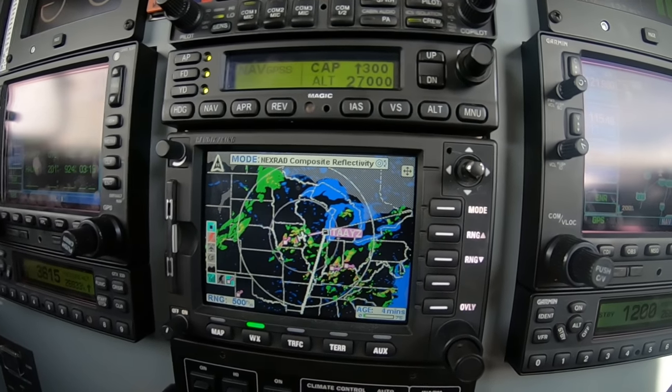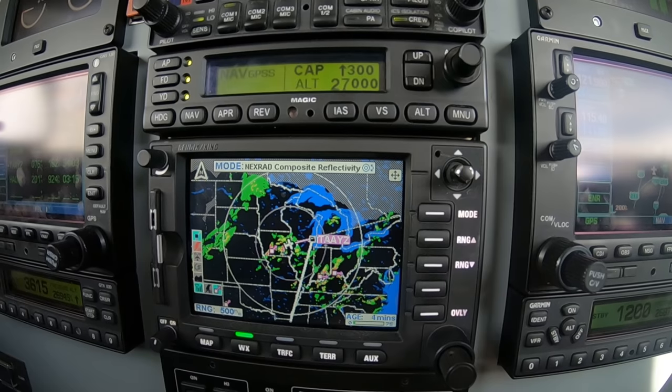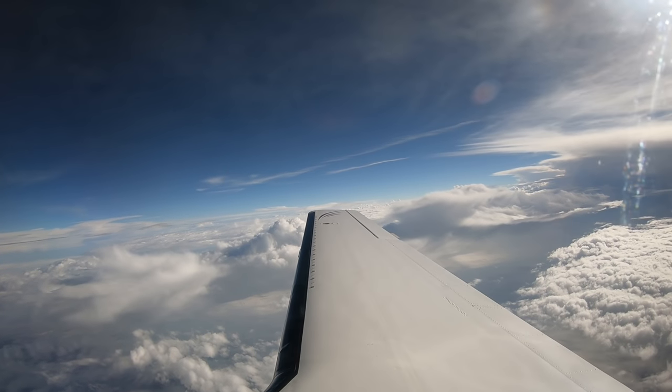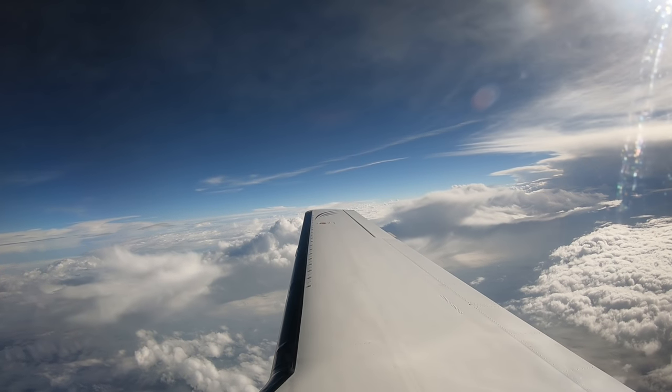Storm scope, data link, lightning, NEXRAD, radar, and the Mark 1 eyeballs — those are the tools. Radar and storm scope are real time, but they're tactical tools. Data link, lightning, and NEXRAD are strategic tools that should not be relied on for close-in operating.